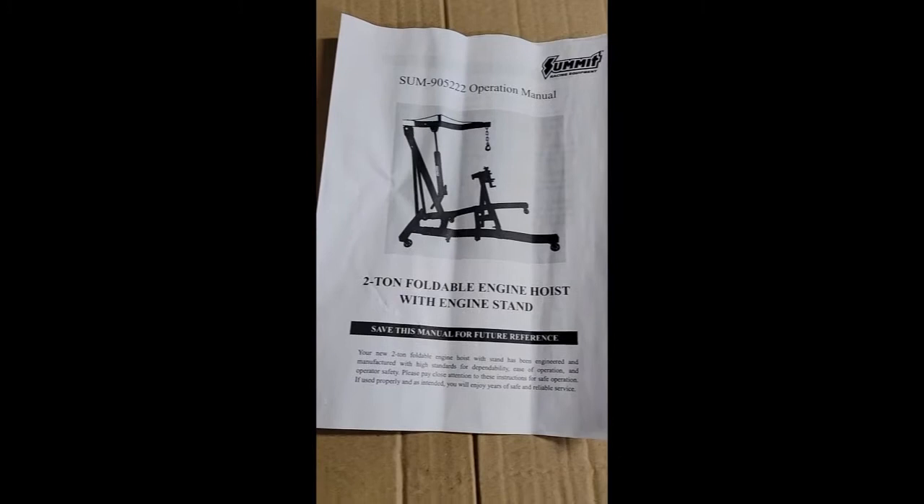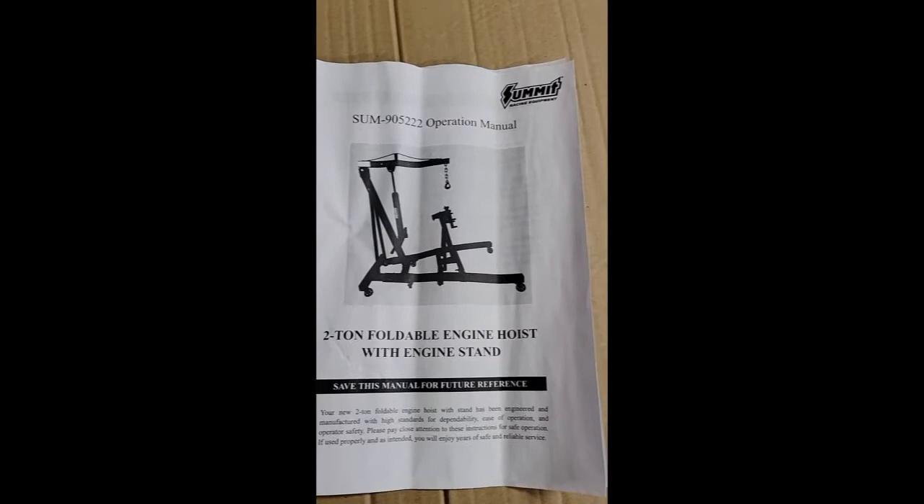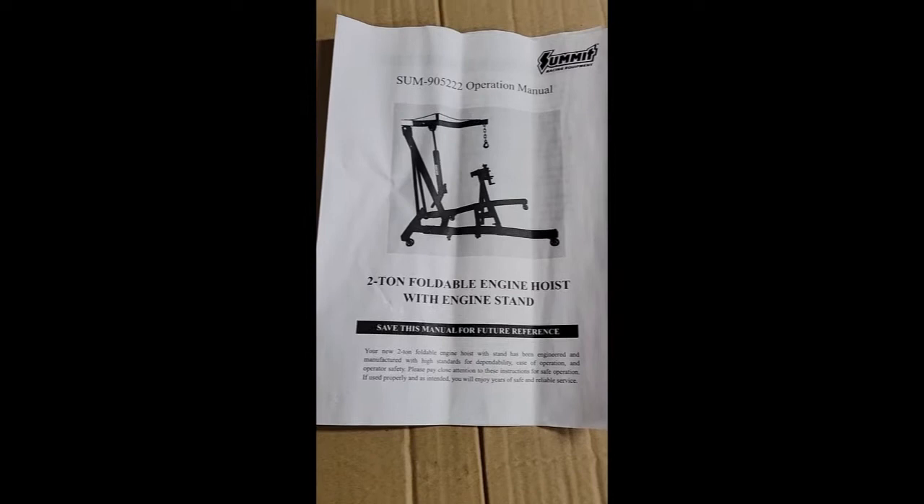Here's a quick review on the engine hoist and engine stand I picked up at Summit this morning. I'm lucky to have a Summit close — about a half hour away — so I was able to just go pick it up and not pay shipping. Shipping would be like a hundred-some dollars because it's big and bulky and comes in two boxes.